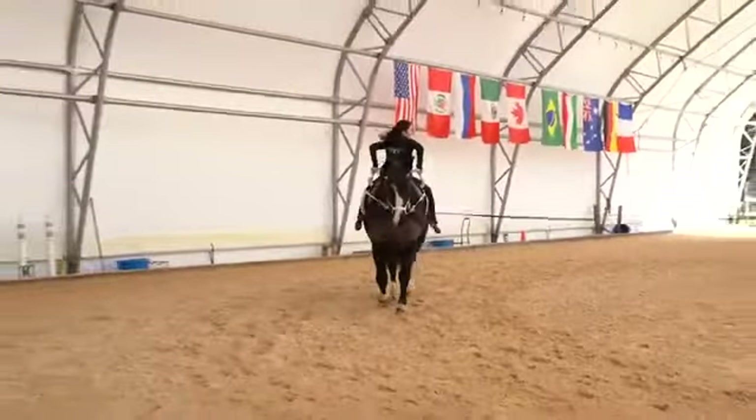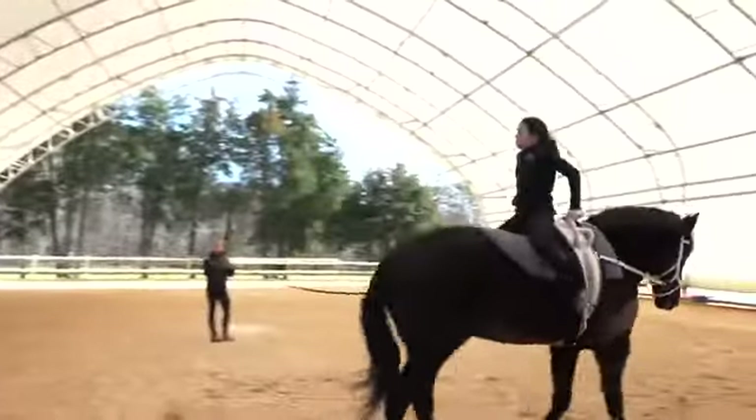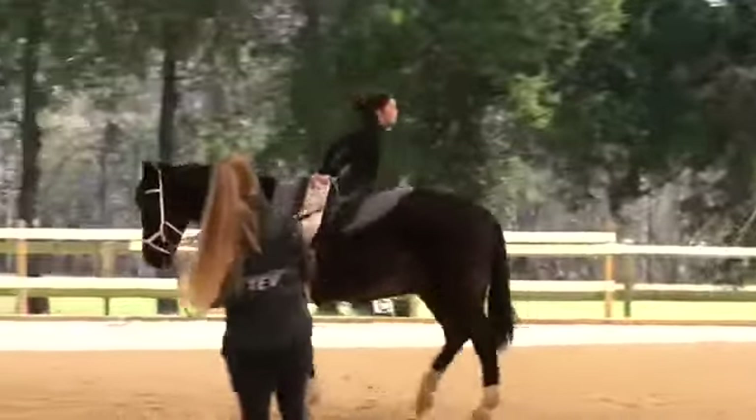And then we have the reverse swing. The vaulter, from a sitting position, will swing the legs behind them and snap them quickly up in the air in front of them, with legs open, pushing up and out, and back softly down to sitting.